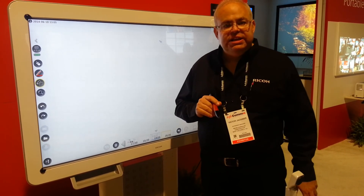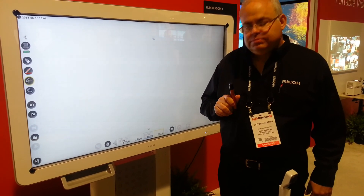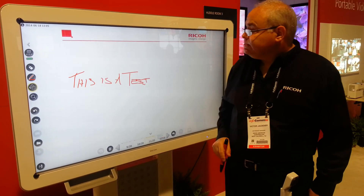So that's a brief overview of the D5500. Awesome, thank you Victor. For any information, folks, give us a shout at touchsports.com, 866-942-6273. Thank you.